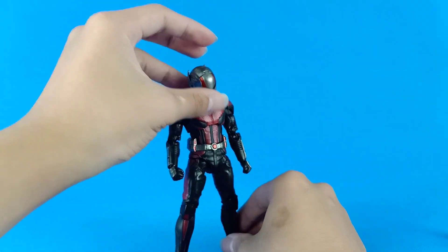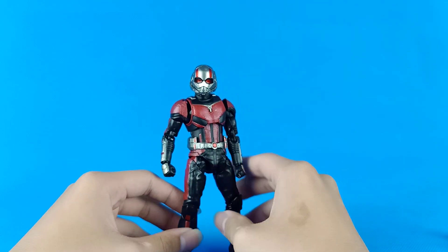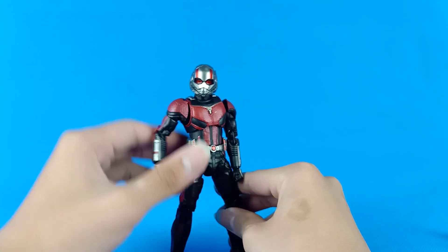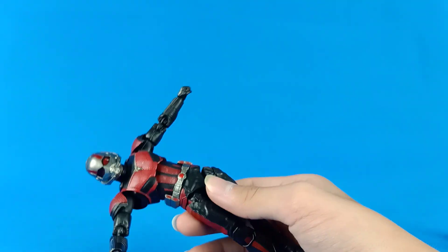So yeah, that's it for my S.H. Figuarts Ant-Man figure review. I hope you guys like this video — please like and subscribe. I love you guys, bye bye, peace.